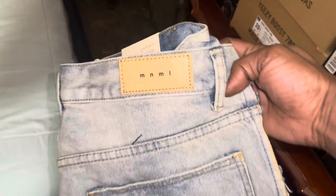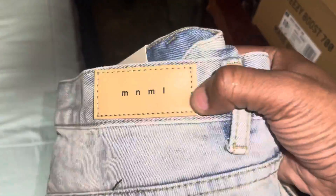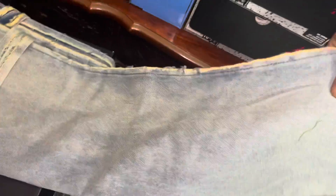This is the back of it. They gave me this leather patch here showing the company, which is in LA, California. They are waiting spots up for me and then we're about to get into it.